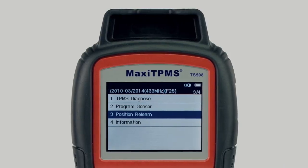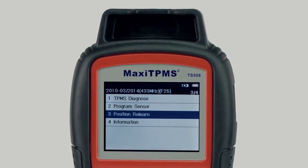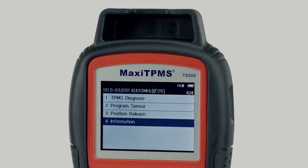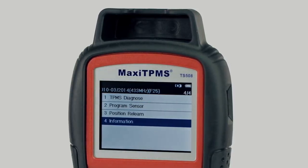Advanced mode also displays relearn procedures and performs sensor position relearn, checks OE sensor information, MX sensor information, and OBD locations.